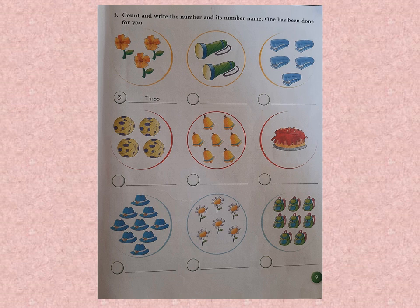How many staplers are there? 1, 2, 3, 4, and 5. So where are we going to write the number? In the circle. Now write the number word on the line. We write capital F-I-V-E — the first letter of the word will always be capital.